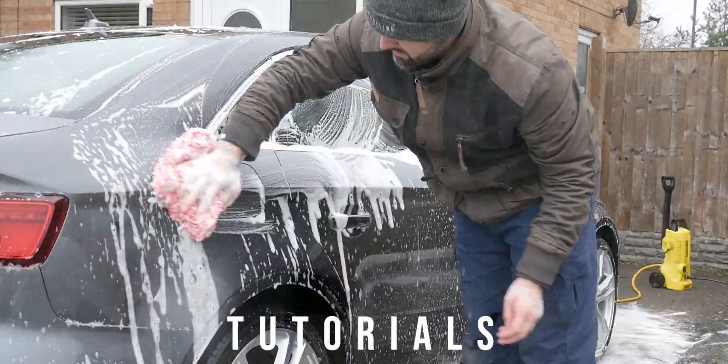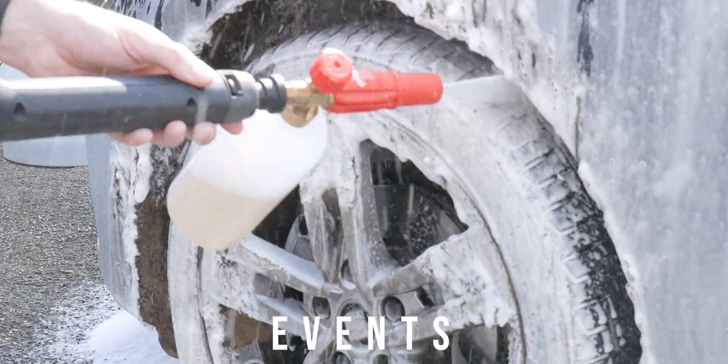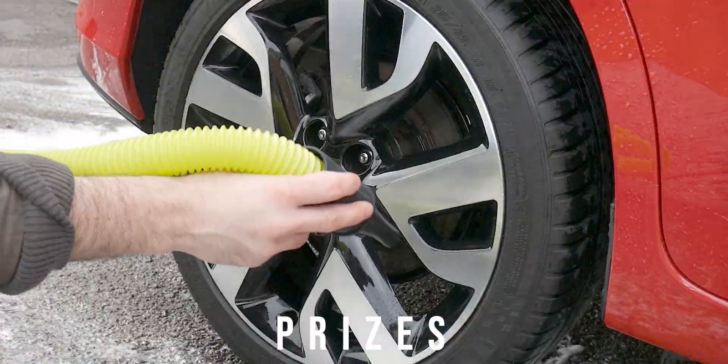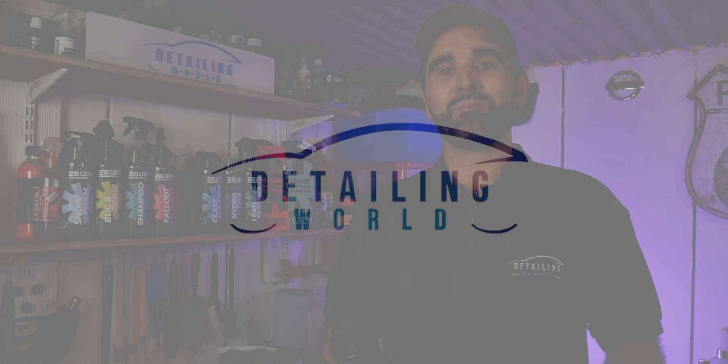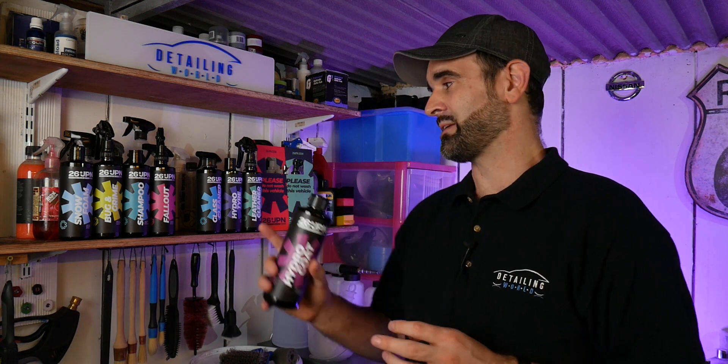Hi, welcome to Detailing World. In today's video we're going to take a look at 26JPN's Hydro Coat. Welcome back — today we're going to take a look at Hydro Coat from 26JPN. Before we get into this, I'd like to say a big thank you to Detail Clean for sending me this product and all the other products free of charge to do some testing and product video reviews.